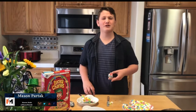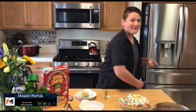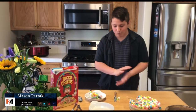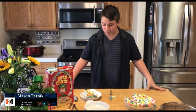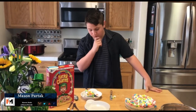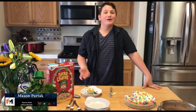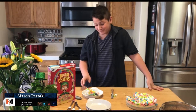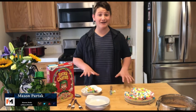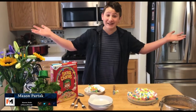You know what? Who eats with forks? Get out of here. It tastes just like you think it would. It tastes like Lucky Charms in a pie form. It's really good, actually. So this is a great dish, and I would recommend it for anybody who loves Lucky Charms because it's good and it's magically delicious.